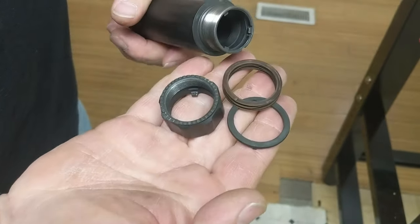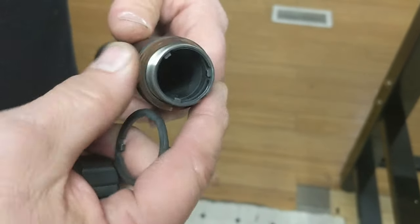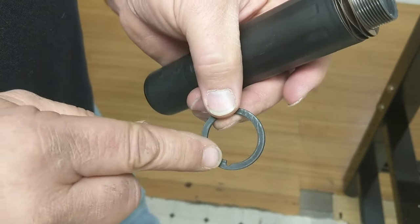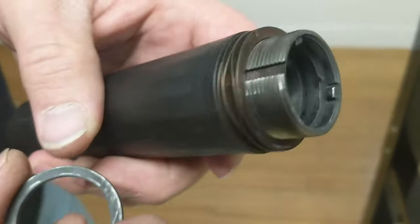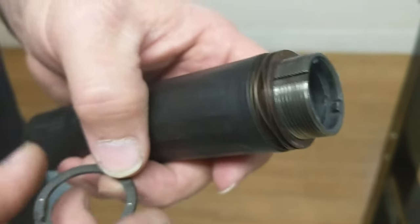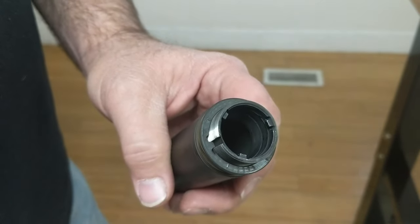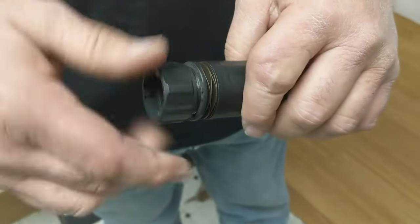There are only three parts to it. The spring goes either way — it doesn't matter. All you have to do is make sure you've got the notch lined up here, and make sure the stop is facing upward. Drop the detent, lay it down on, then put the locking collar back on.